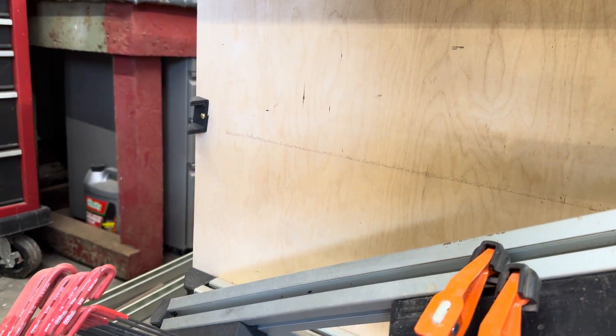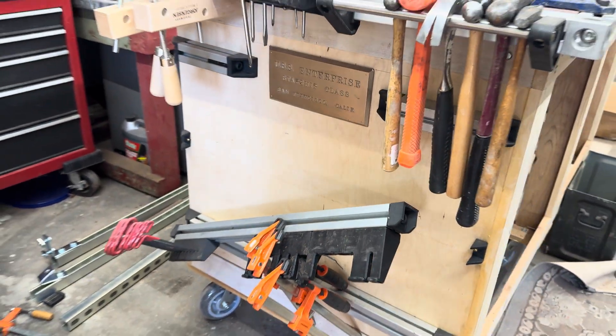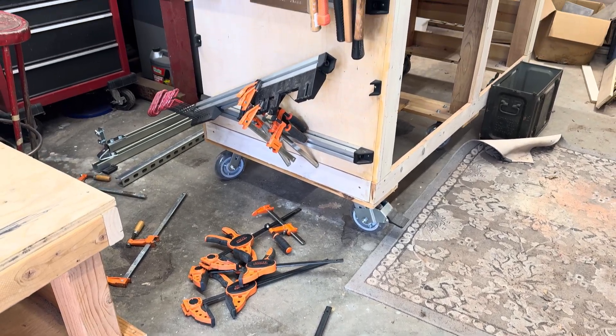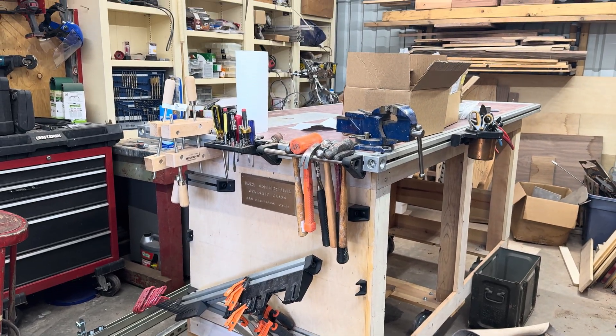Plastic was fine, until it wasn't. I thought I could get away with 3D printing all my tool holders, and for a while they worked great, but eventually this happened. Split layers, broken hooks, clamps tearing the forks off. I hit the limit of what PLA can handle, and honestly, I'm done fighting it.